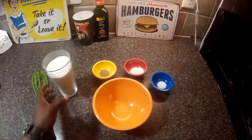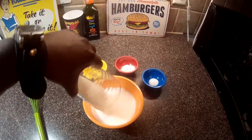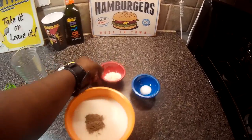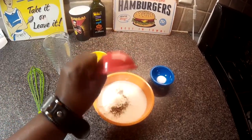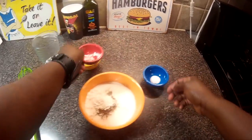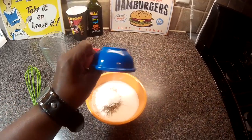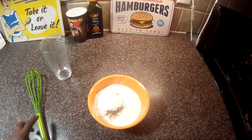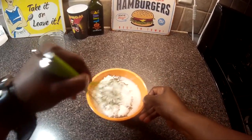We're going to start by putting the sugar in this bowl, cardamom, cornstarch, and the salt. And whisk this stuff together.